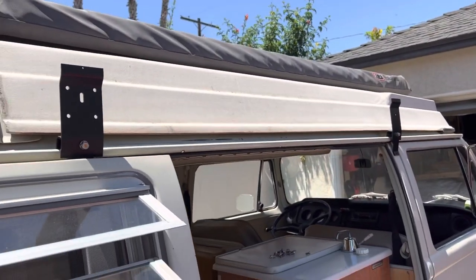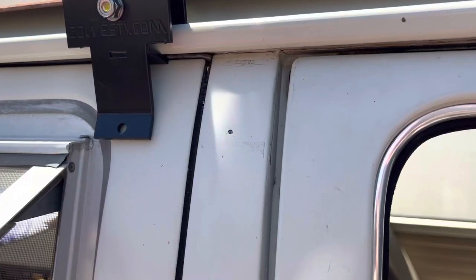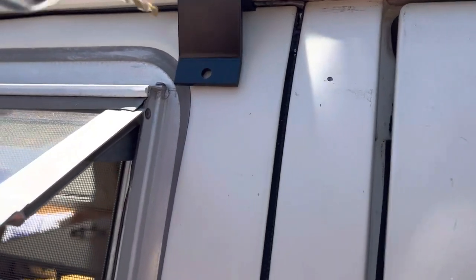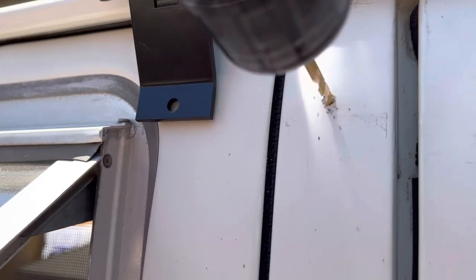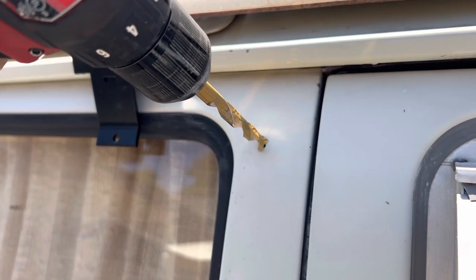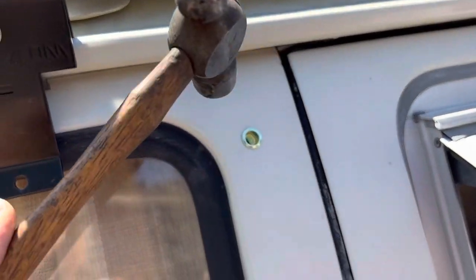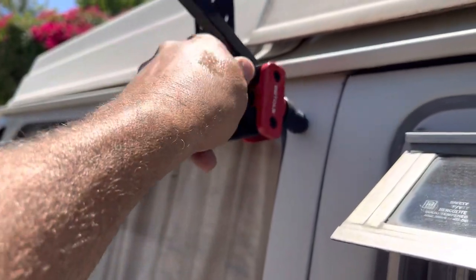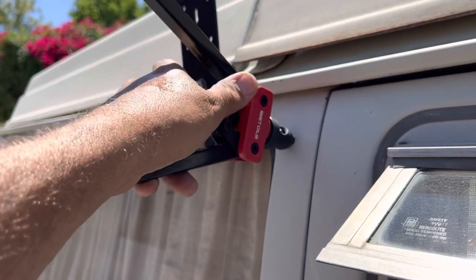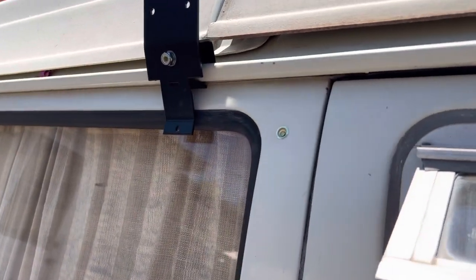I'm going to go ahead and mark this off — right here — and this is where we're going to put our threaded inserts. I've marked it off and gave it a little punch, and we're going to drill a hole, then follow that up with a nice big fat hole. With a couple of taps of the hammer you get that inserted little tap and get it to lay flush in there. They supply the needed tool to insert this threaded rivet, but since I already had the tool laying around, I decided to just do it myself.